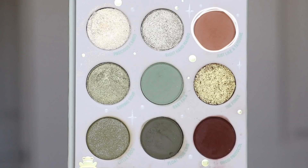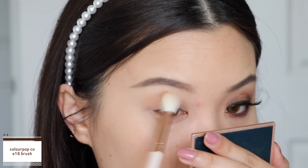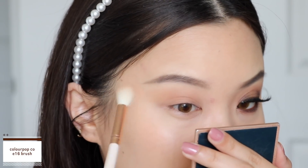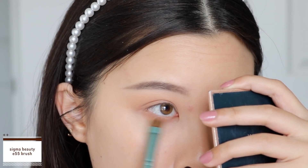Now we're on to the second look. I'm going to start off with the shade 'Just Like a Tattoo-ing' and use this as my transition shadow, working that straight into the crease using windshield wiping motions as always. I'm going to blend that up towards my brow bone and also towards the outer corners. I take the same shadow onto my lower lash line just to give a bit of definition.